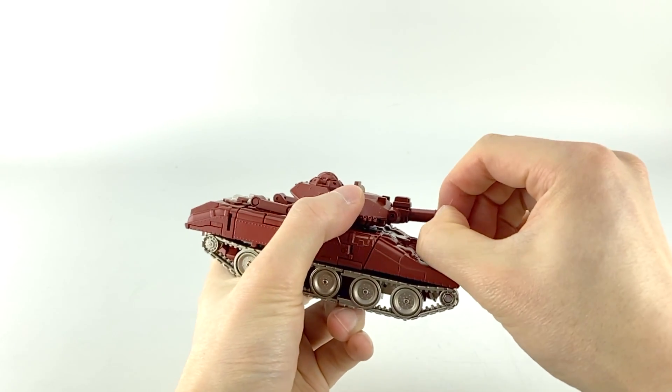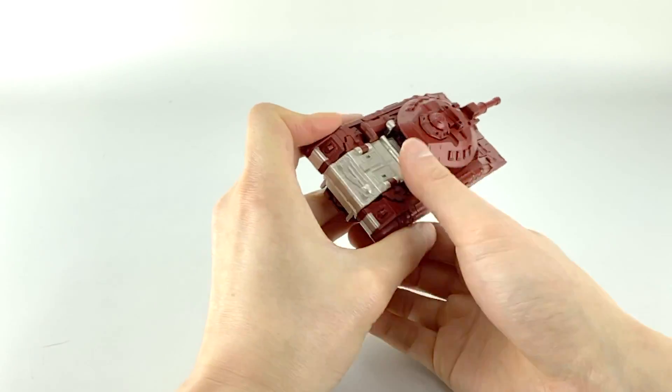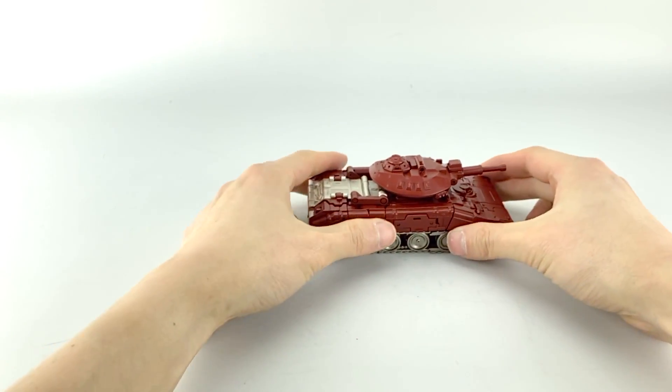Then just extend the barrel and we're in Sheridan's alt mode — his tank mode, his Sheridan mode. Apparently he's based off of a Sheridan tank, so let's do a quick 360.